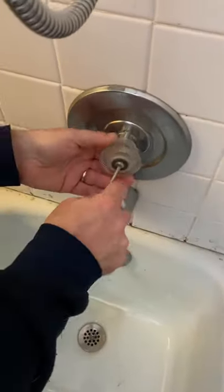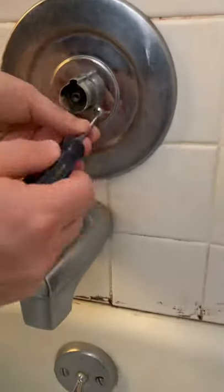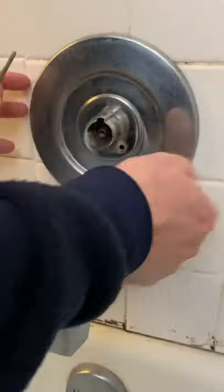Next we're going to remove the handle and then get access to the valve. That way we can see if the seal is broken.